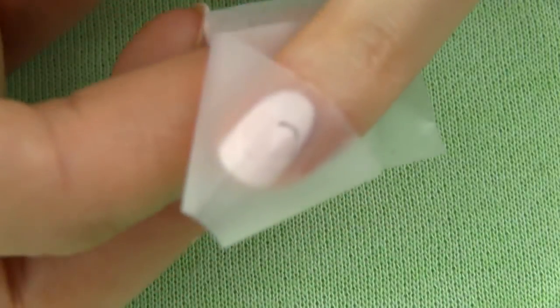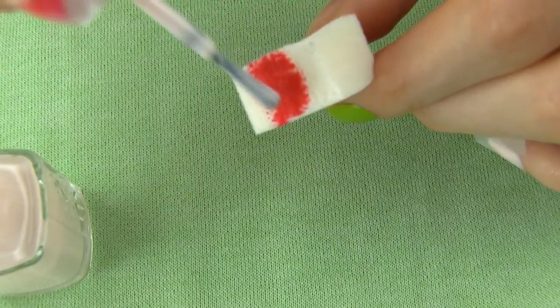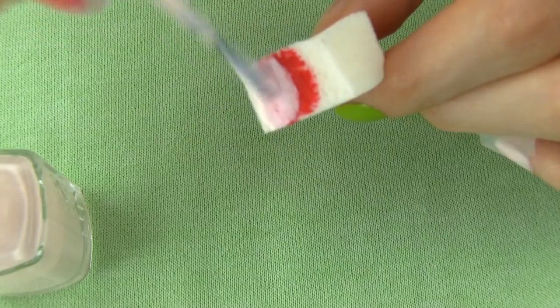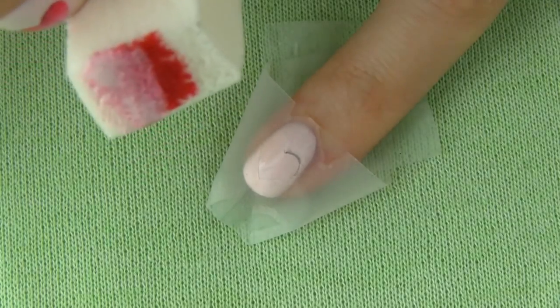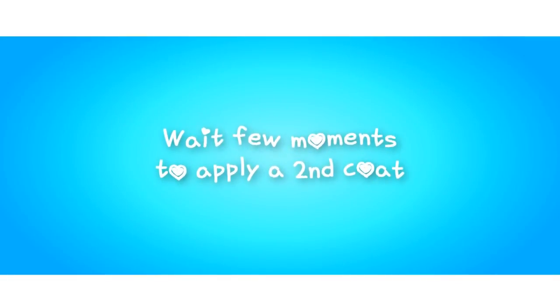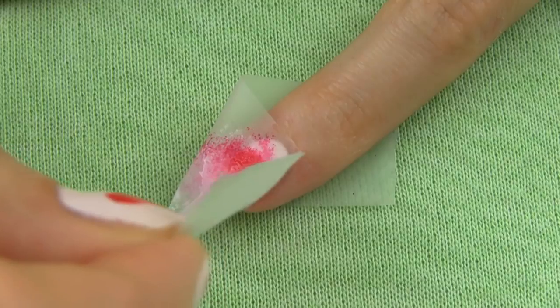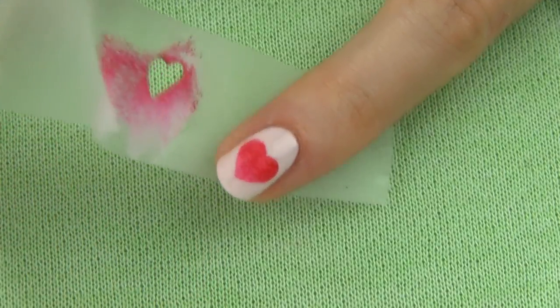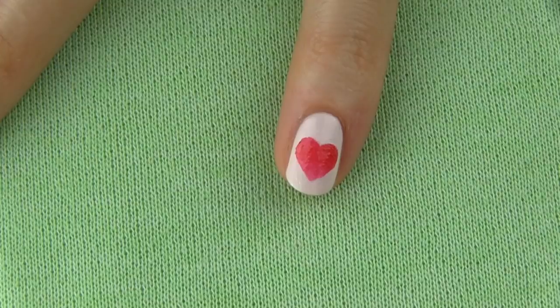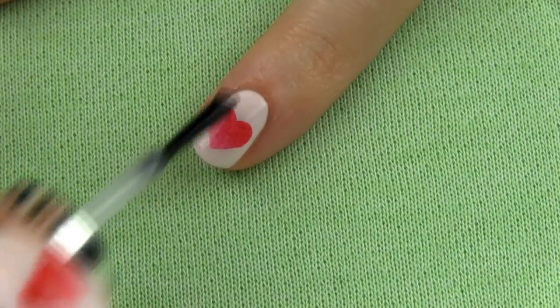I want my heart to have a gentle ombre effect, so I'm taking a cosmetic sponge and applying a stripe of red and a light pink. Make sure the two colors overlap in the middle for a beautiful gradient. Tap the color on the nail — I'm making two coats for higher pigmentation. Carefully remove the tape and you're left with this beautiful heart. You don't have to use a sponge if you want a heart with just one solid color. Finish the design with a fast drying top coat.